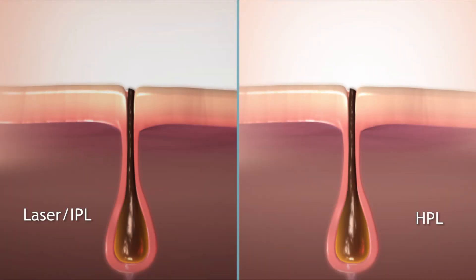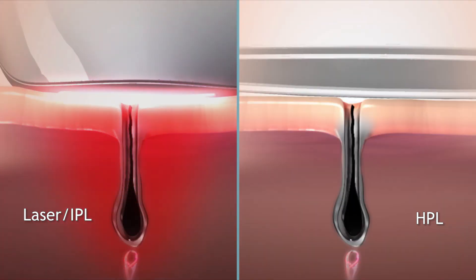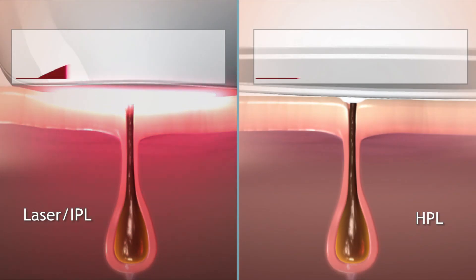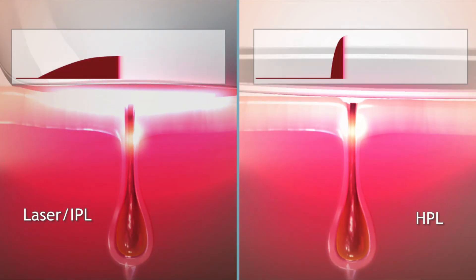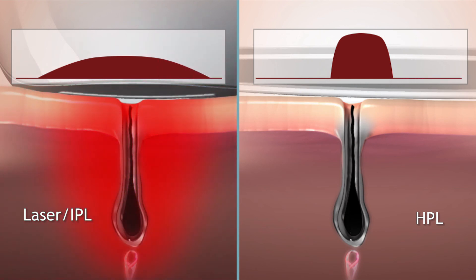One of the best parts of HPL technology is how it differs from the lasers used in professional hair removal salons. HPL-based devices emit very short pulses of filtered energy with extremely high peak power. That's what makes HPL treatment painless, yet with professional results.